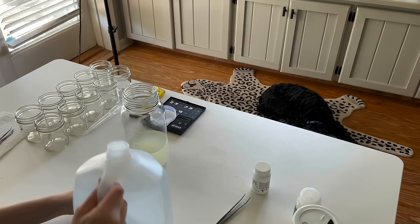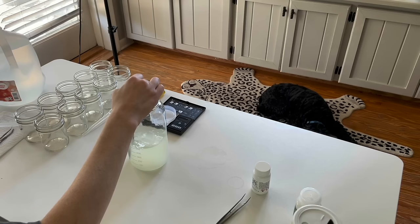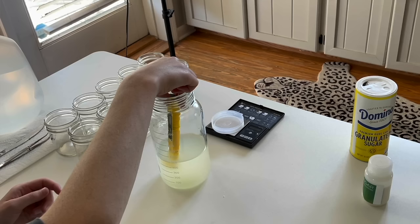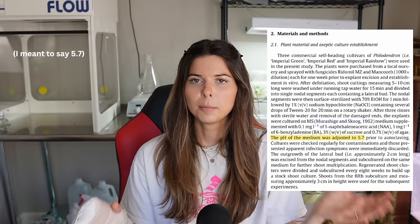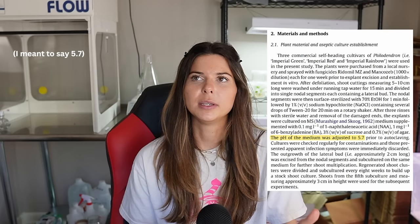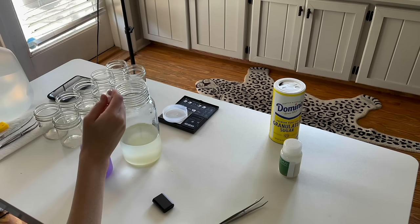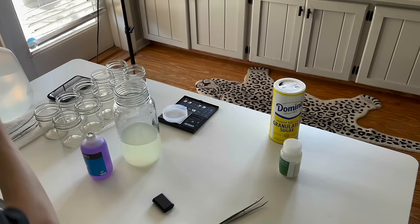After everything is added, fill the container up to 500 milliliters with distilled water, stir it up, and test the pH of the media with a calibrated pH meter. If you don't want to buy a pH meter, you can also use pH testing strips, but the meter was about the same price on Amazon so I opted for the meter. Per the protocol, the pH of the media needs to be 5.8 — it's typically between 5.7 and 5.8 for tissue culture. The pH is always too low when you start, so I use hydroponic pH up, adding a few drops at a time and testing so I don't overshoot.